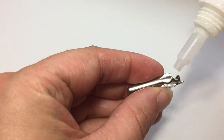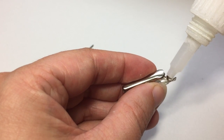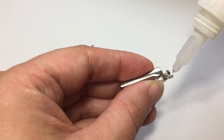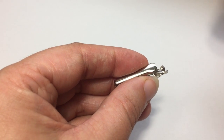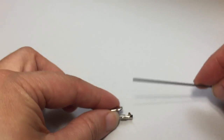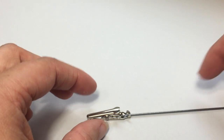The first step is to glue the wire in place, so I'm just going to drop a little bit of glue in there, and then set in my piece of wire. Then I'm going to leave it to dry.